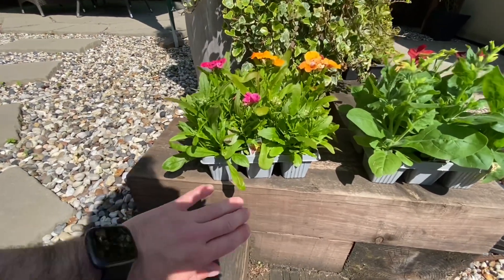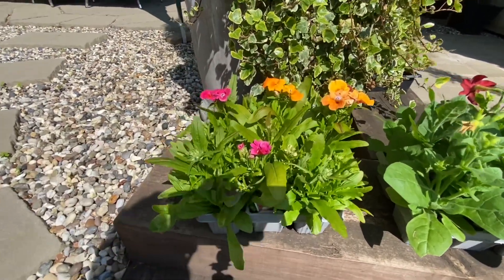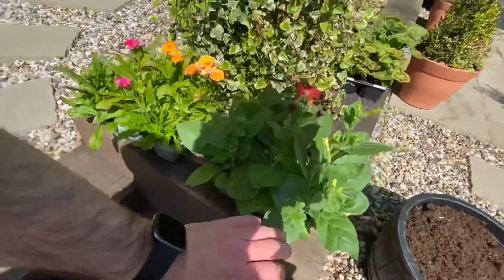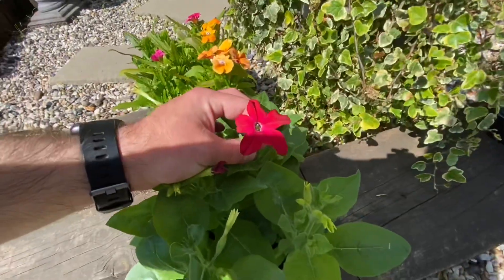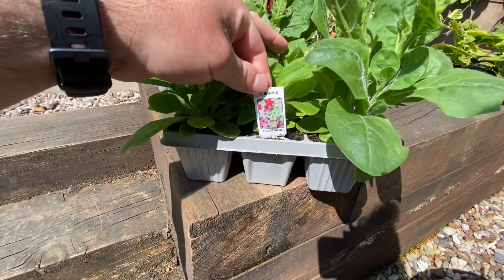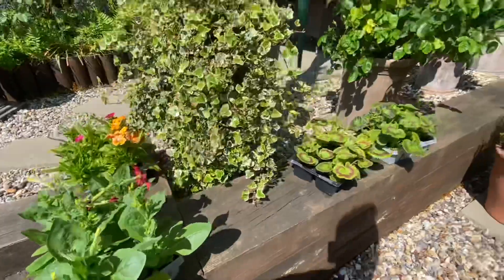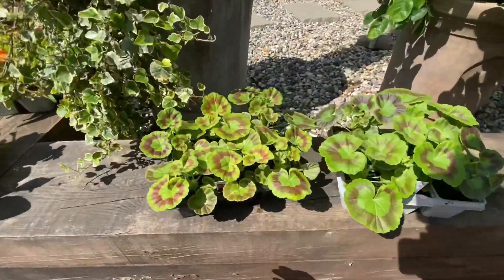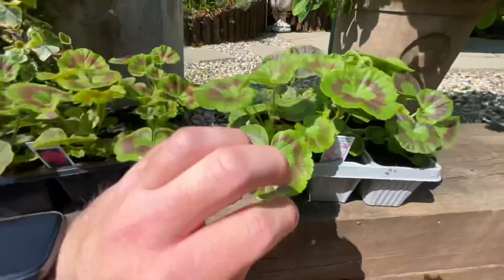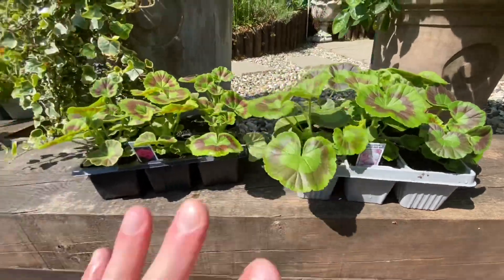We have some Nemesia Sun Drops Mix, and they're already coming into flower — the flowers are really beautiful. Over here we also have some really delicate flowers coming out: Nicotiana, and these are Cuba Mix, which I think are going to be lovely. And over here we have two packs of geraniums, and they are different varieties.